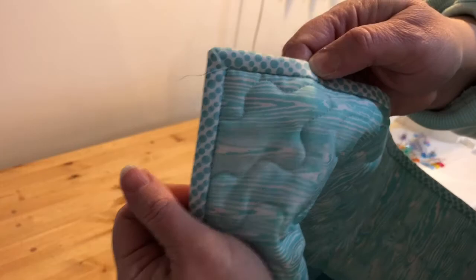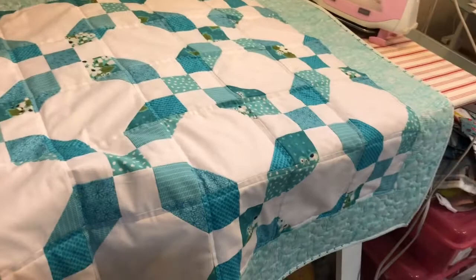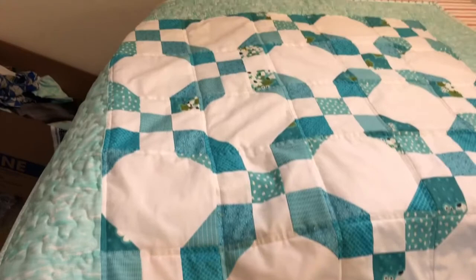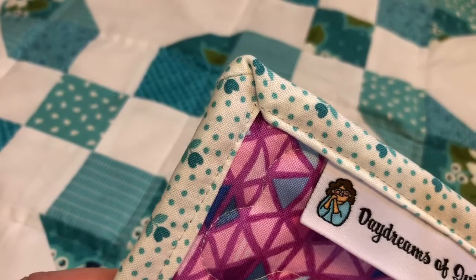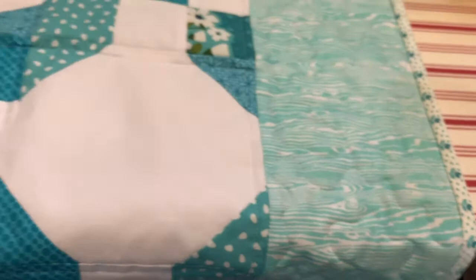So here's the quilt all finished. I'm just going to go through it one more time to check for any loose threads. This one's going to be donated to charity, but I just wanted to give you a closer look at this binding. Here's my label. So that's machine binding — pretty simple.